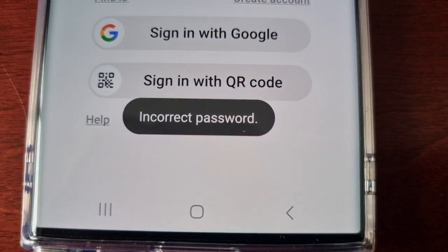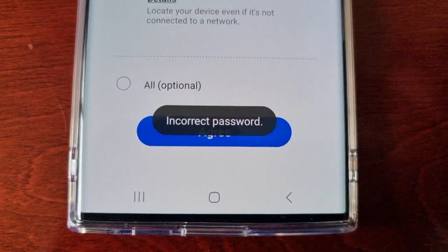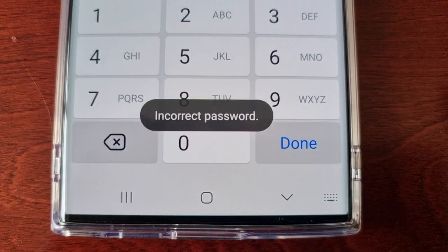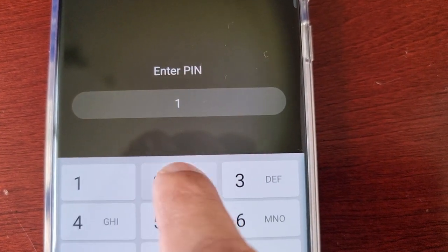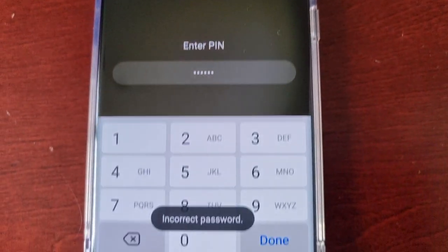For those of us who do remember our password, we just simply sign in, hit agree, cancel, and then sign in to our Secure Folder.